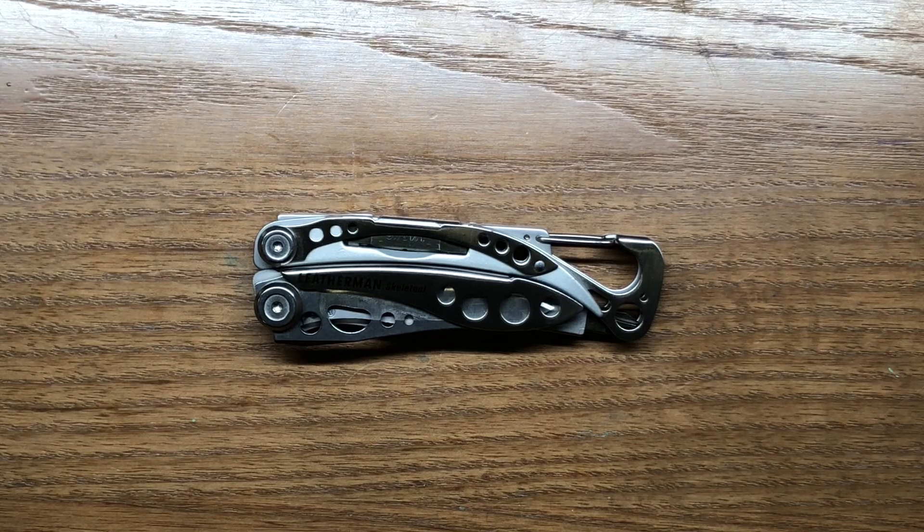The Skeletool weighs in at 5.1 ounces or about 145 grams. Its overall length is 4.25 inches or about 108 millimeters. Its overall width is about 1 and 5/16 inches or about 33 millimeters, and the overall thickness is 5/8 of an inch or about 16 millimeters.